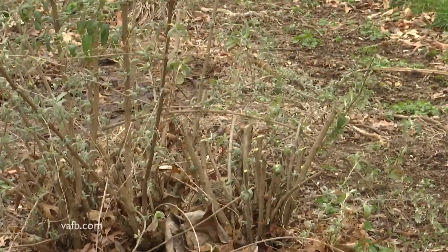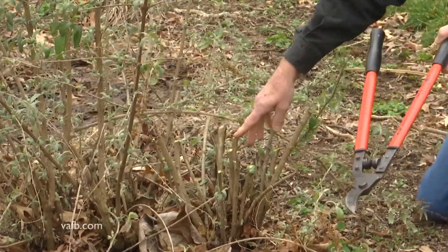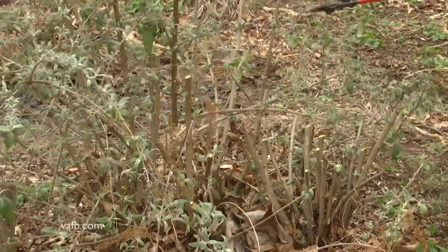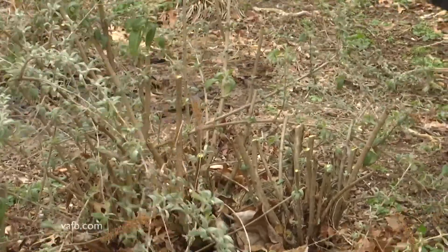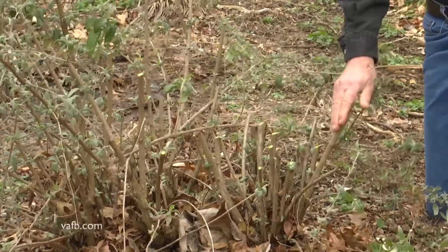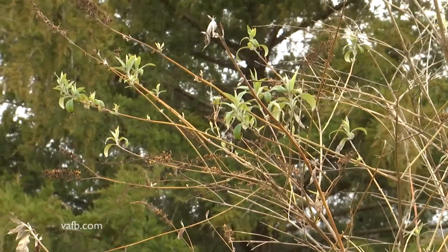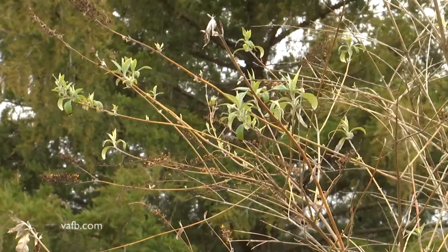Sometimes I do a comparison: I'll take one plant and cut it at 18 inches, and cut another at six inches or lower. If you do this, you're going to have a beautiful butterfly bush coming into full flower all season long.